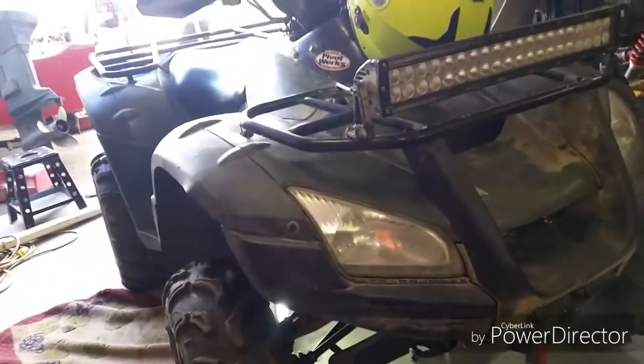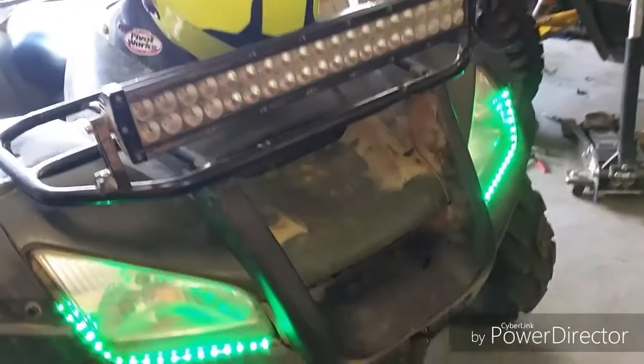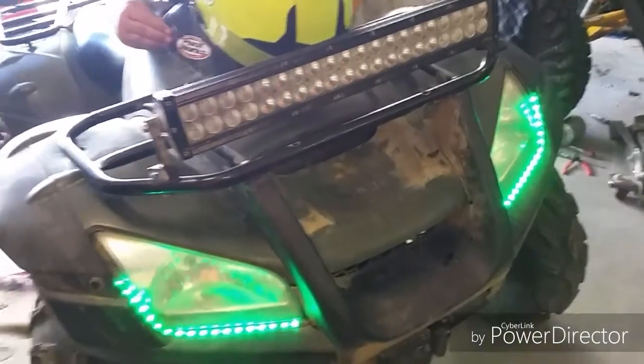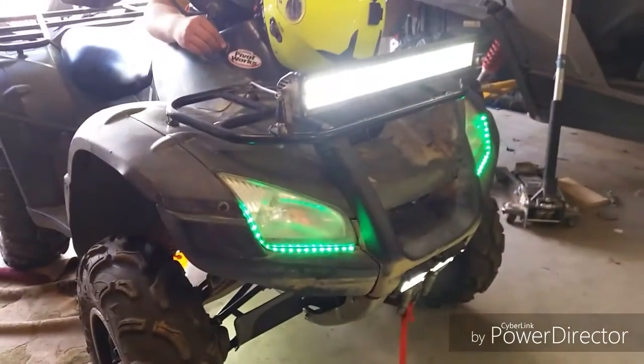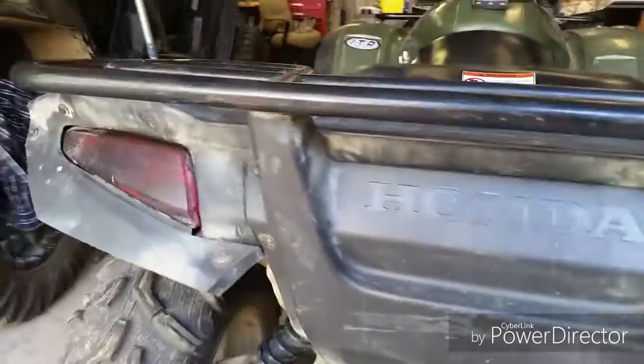Let's see here — flip that on. I'm going to flip on the light bar too, and now the cubes. It's pretty bright, I like it. I also put some nightshades on my taillights — just a little glaze over them to make them darker.